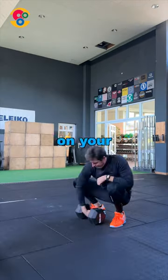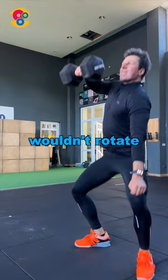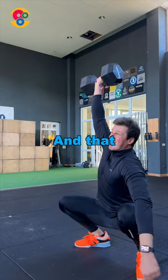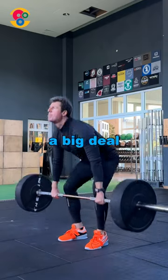Imagine how big an impact on your wrist would be due to rotational inertia if the barbell wouldn't rotate at all — like, for instance, this dumbbell. And that is why barbell rotation is so important for a weightlifter and not a big deal for a powerlifter.